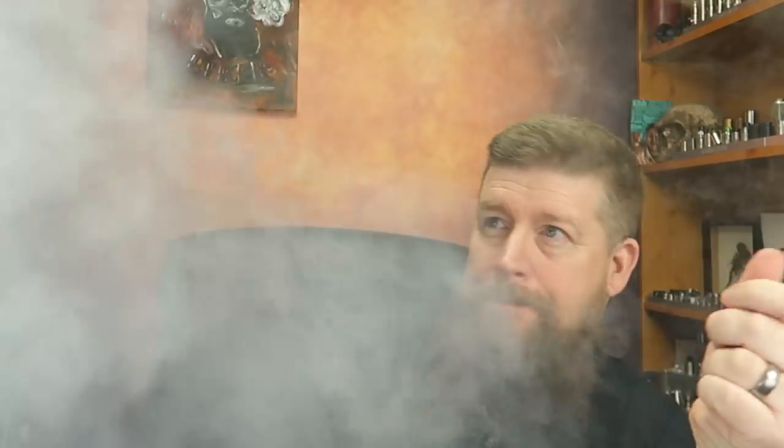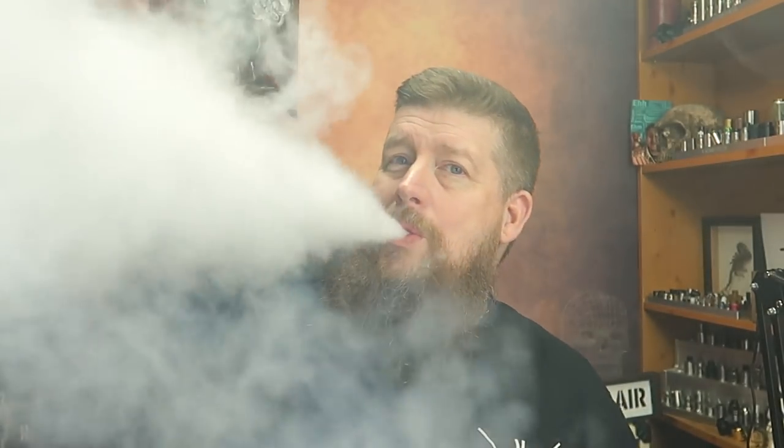It performs really well — that's with the airflow fully open. A real cloud-chucking beast. The airflow is very very smooth, which I noticed from first use. The brass version also has really smooth airflow and a really flavorful vape. I'm enjoying both of these kits a lot, and they surprised me.